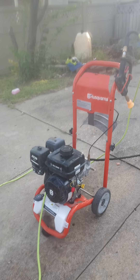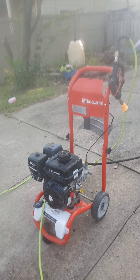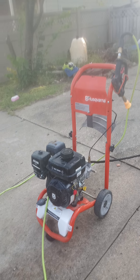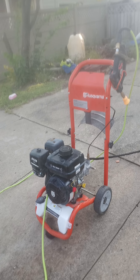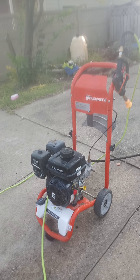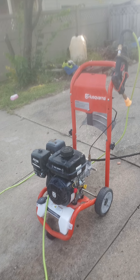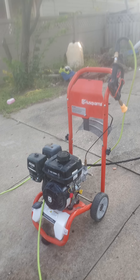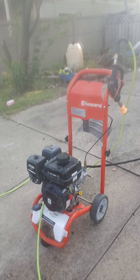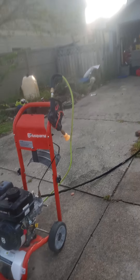I wanted to make life a little bit easier detailing cars. It's amazing how much better a gas-powered pressure washer gets your car clean. I went ahead and added a gas pressure washer to the mix, so if you're like me and want to make your life easier, go ahead and get one.